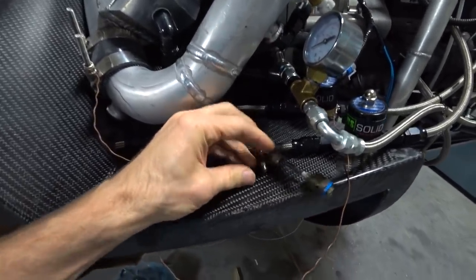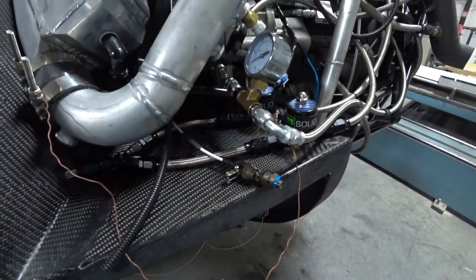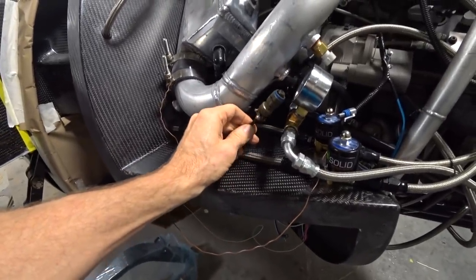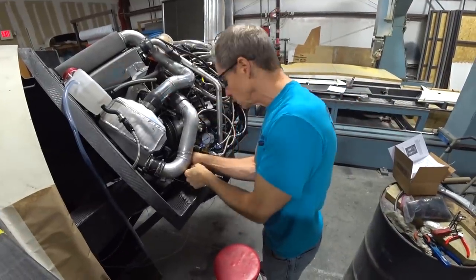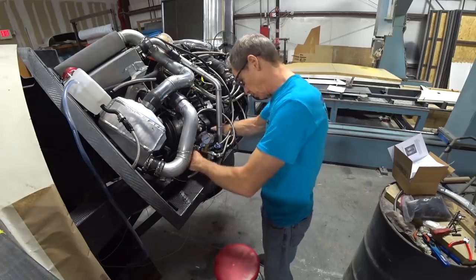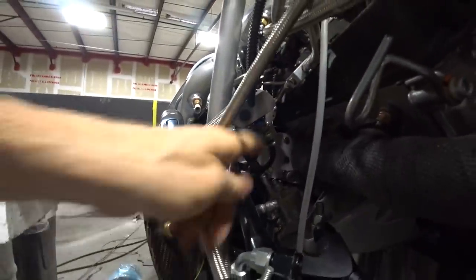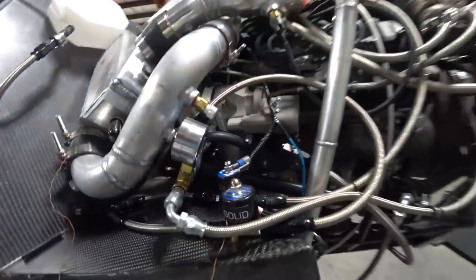Once it's all together, the last thing is to put the back shell on and screw it down, then shrink the heat shrink on there. And here it is actually hooked up to the governor — another job checked off the list for the engine compartment.